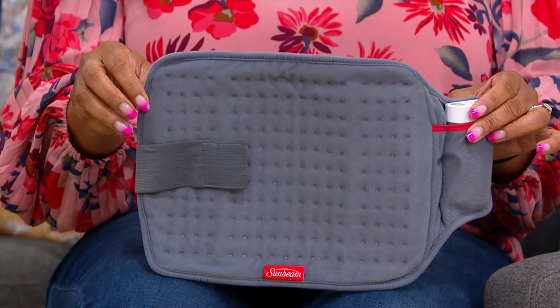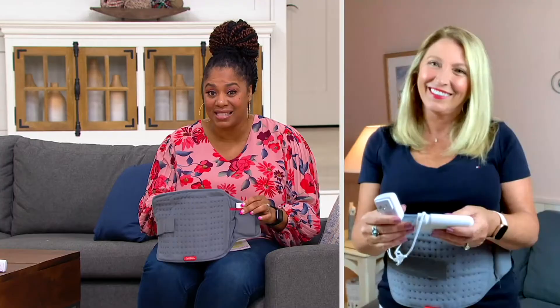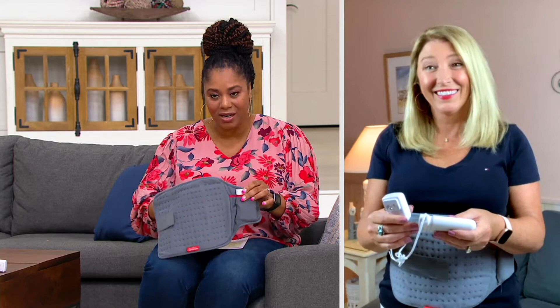I'm going to bring in Janine Mullen, and she's going to tell us all about this heating pad on the go. And this is hot, by the way — this is hot. So Janine, thanks so much for joining us. You're a personal care expert with Sunbeam, and I am so excited to hear you tell us about this.